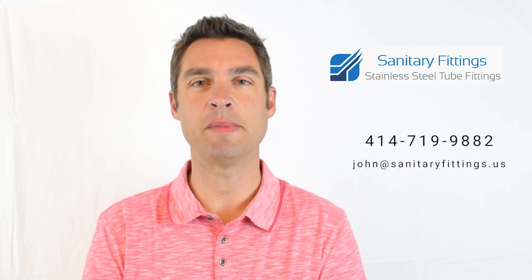I hope this video helps. If you have any other questions, please give me a call or email me. Thanks.